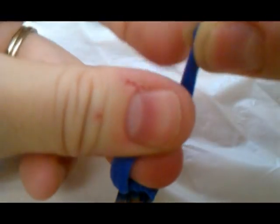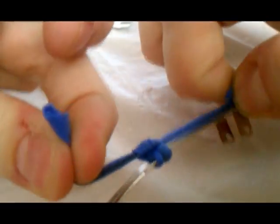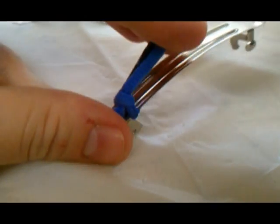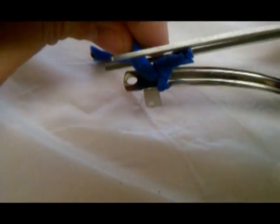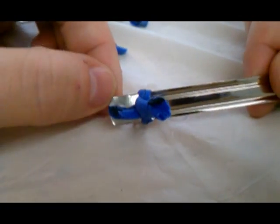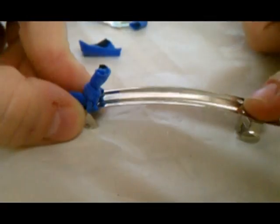I'm going to do that one more time, then just push it down to the end and cut the extra pieces off. And there you have your first knot. You're going to do that all the way through the hair barrette.